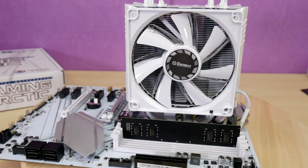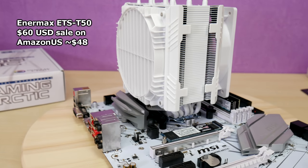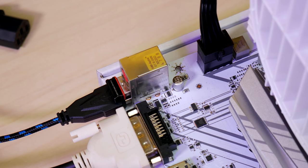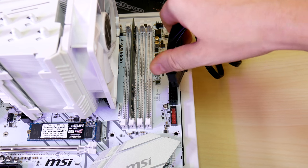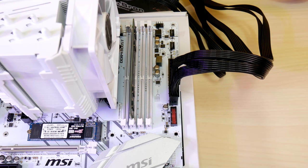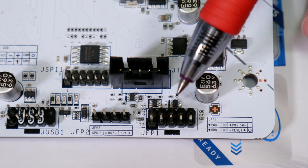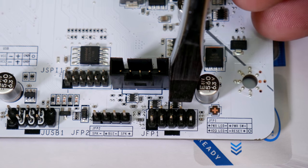For our build we're using the Enermax ETS-T50 we already reviewed — check the link where we cover the installation. It's a perfect match for this build and also an excellent performing cooler for your CPU. First we hook up the ATX-8 pin; some cables have a 4-plus-4 configuration — match the hook with the tab. Next connect up the ATX-24 pin and make sure the tab presses down so it's locked in place for testing. To remove, press on the back of the tab so it clears and then wiggle the connector up and off. Finally, switch the power supply on.